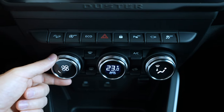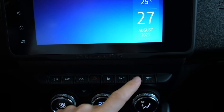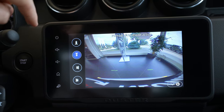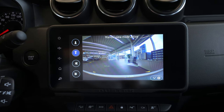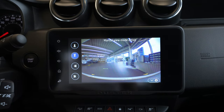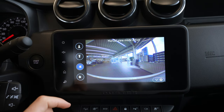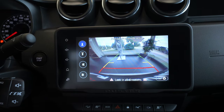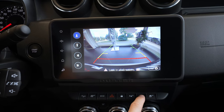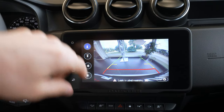The car comes with a new ventilation system that works really well, and there are buttons for eco mode, for example, and cameras in the rear. You can change the view, and I like this new screen — it looks a bit bigger with better visibility. The car also comes with cameras on the side and in the front, so it's kind of a 360-degree camera system. I didn't expect to find 360-degree cameras on a Dacia — great job.